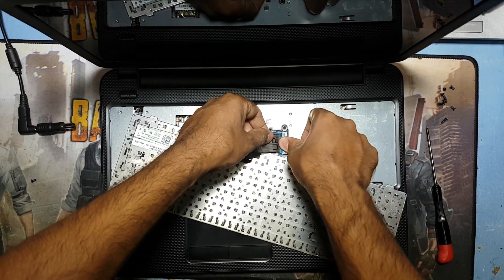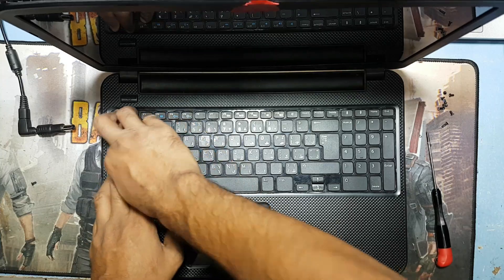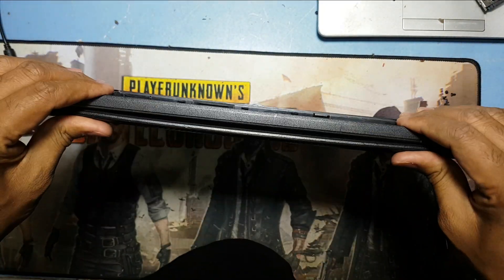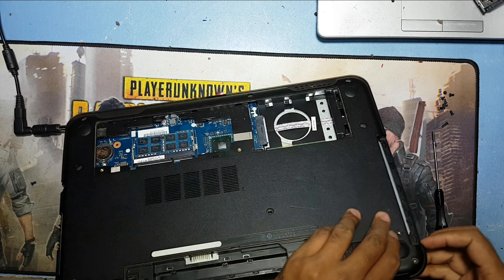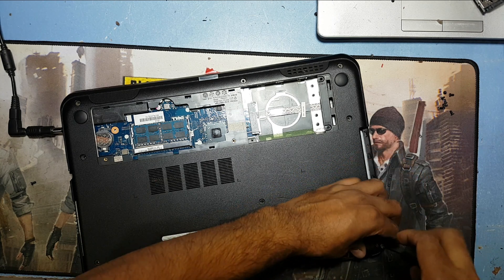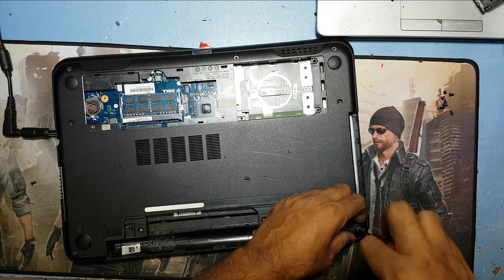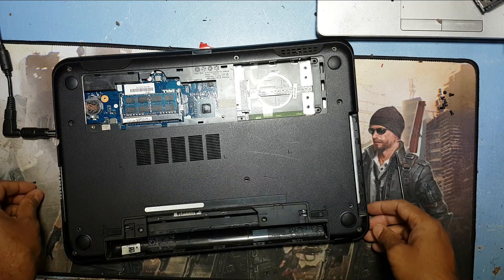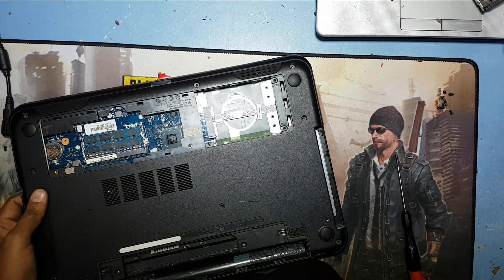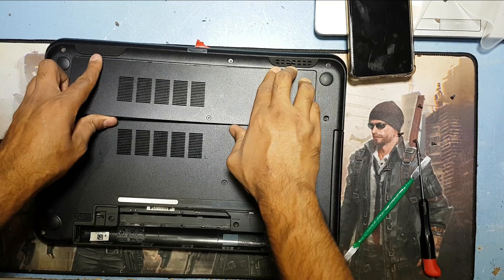Okay guys, I have to connect all the screws. Now I return back the keyboard connection. Almost done with everything. I just close the back part.